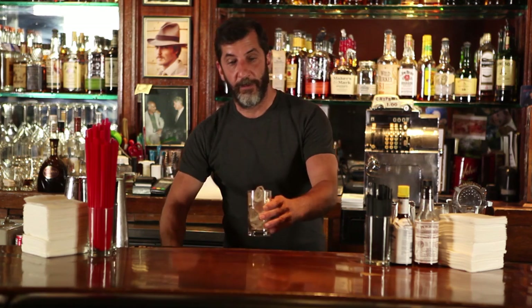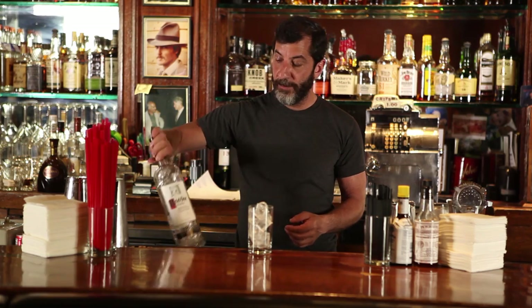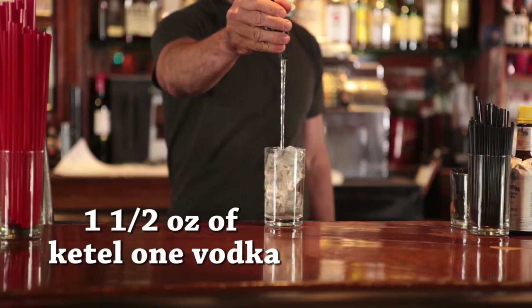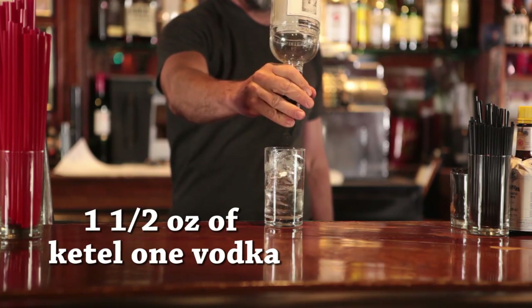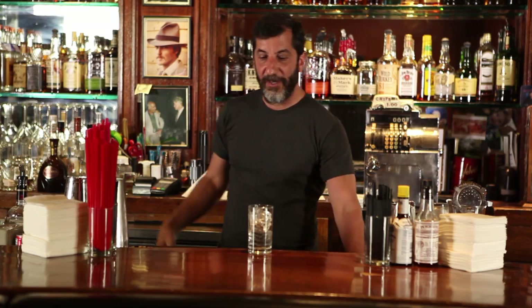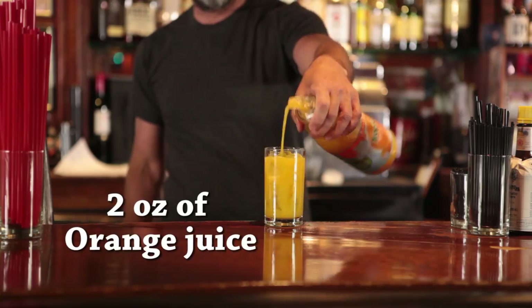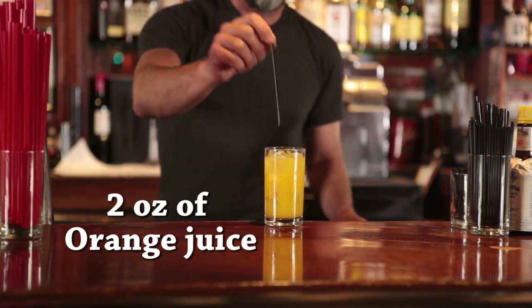It's a very simple drink. You take a Collins glass, fill it with ice. Take your vodka, whatever vodka you like. Today we use Kettle One. Do about an ounce and a half, two ounces of Kettle One — it's a perfect pour and I ran out of vodka. That's awesome. And then you just fill the rest of the glass with OJ. And that's the screwdriver.